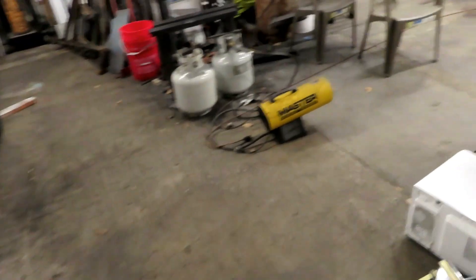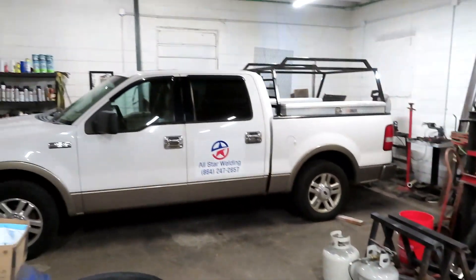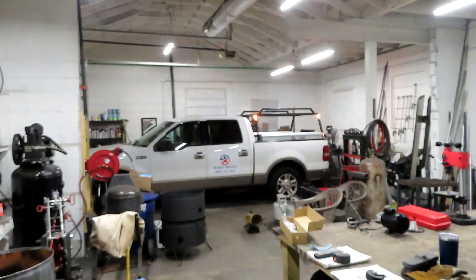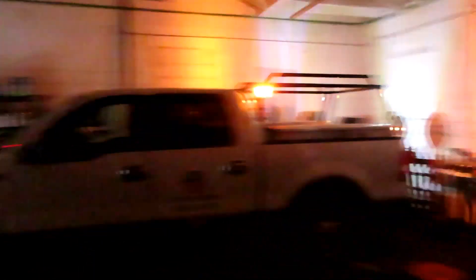Let me step back here and turn the lights out so you can see what it looks like. They are super bright and I'm really impressed with them. Check this out. I mean, if somebody doesn't see me sitting on the side of the road with these things going on, then they just really don't need to be driving.